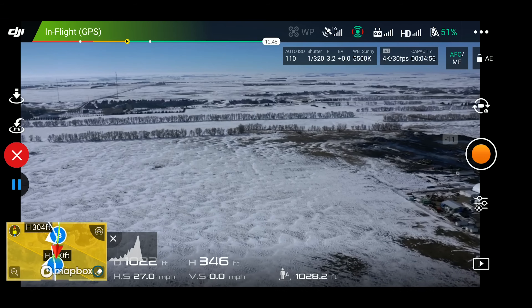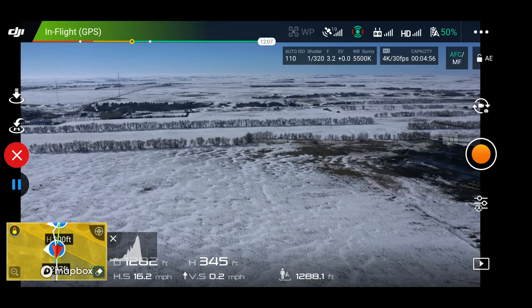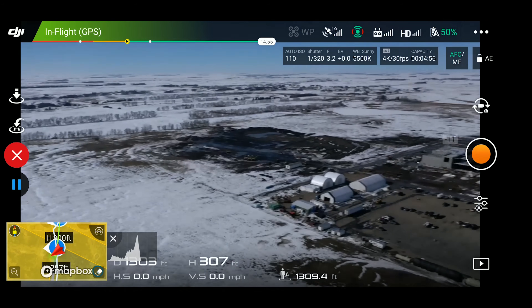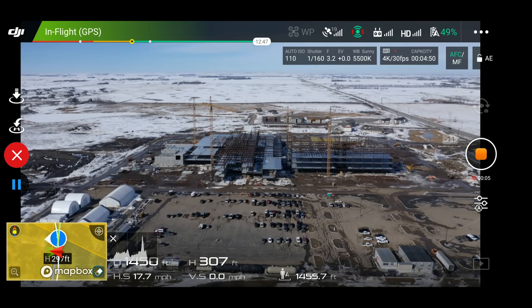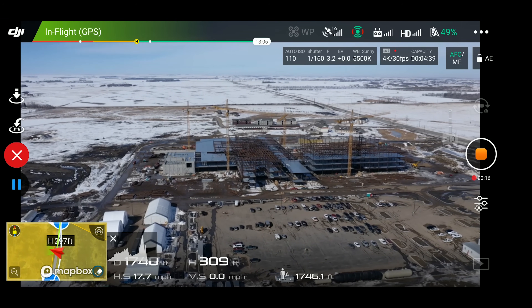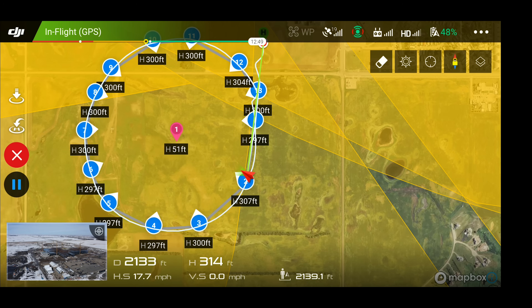I will need to hit the record button because we did not set a camera task. So as soon as it gets to waypoint number one I'll hit record. It's going down to the proper elevation — dropping down to 300 feet — facing the direction, and I will hit the record button. Hopefully this takes less than four minutes because I only have about four minutes left on my memory card. But basically you guys get the idea. We can watch it follow its path — it's going to go along each of these waypoints, keep that arc, not stop at each waypoint, not run straight lines. It's going to make a nice circle.